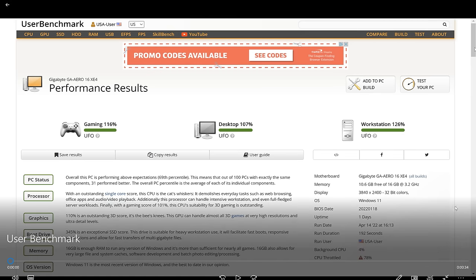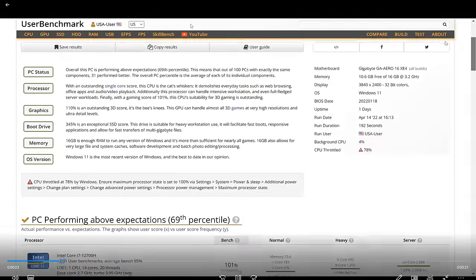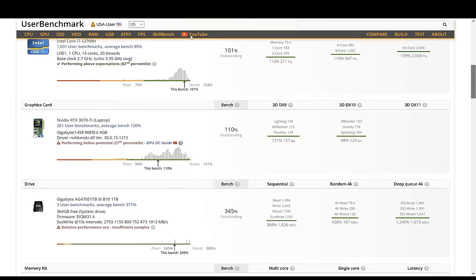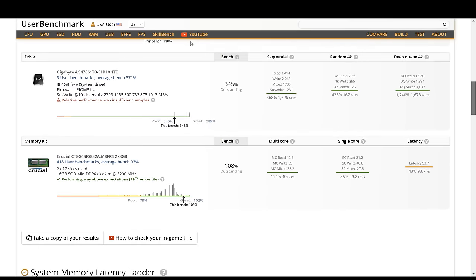We also leveraged UserBenchmark. And to reiterate, this is not a gaming laptop — but here are some of the performance stats we got from UserBenchmark. You can slow the video down to look at these stats in more detail.